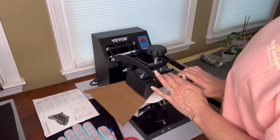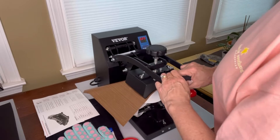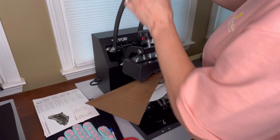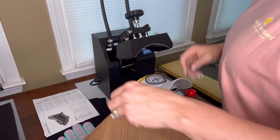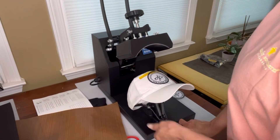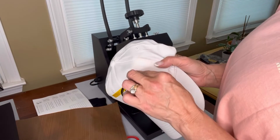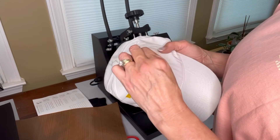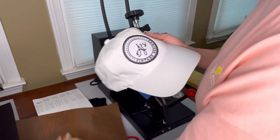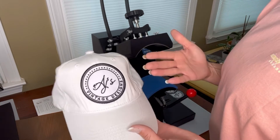Got three seconds left. It beeps to let me know. So I open it up — be careful, this stuff is going to be hot. I'm going to release my hat rim. See how easy that is? I'm going to let this cool just a little bit before I touch it. And there we go — I now have my custom hat.